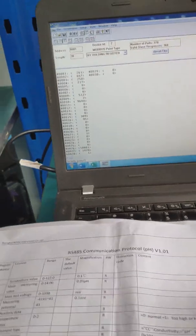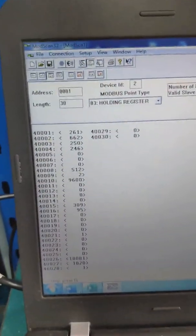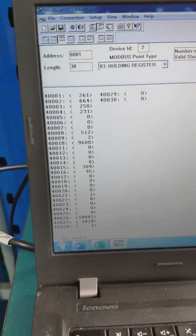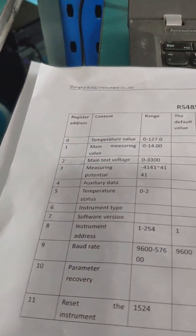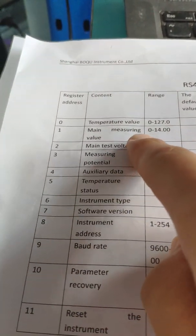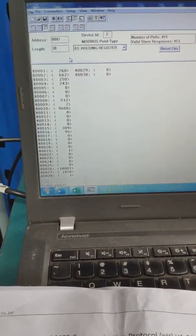This video is for the calibration of a digital pH sensor. The testing software is MotorScan 32. Note that the register address starts from zero, so if you use MotorScan 32 you need to add one to the register address. For example, register number two is for the pH value.